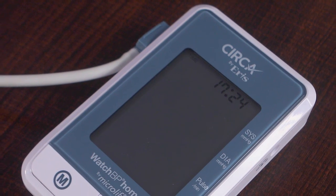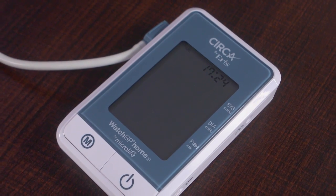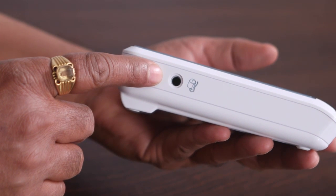Now, observe how the wire is connected to the machine. This is called the connector. The connector is connected to the device through this hollow space.